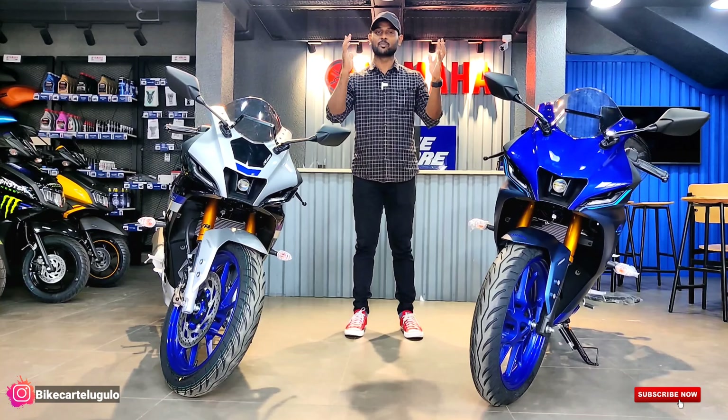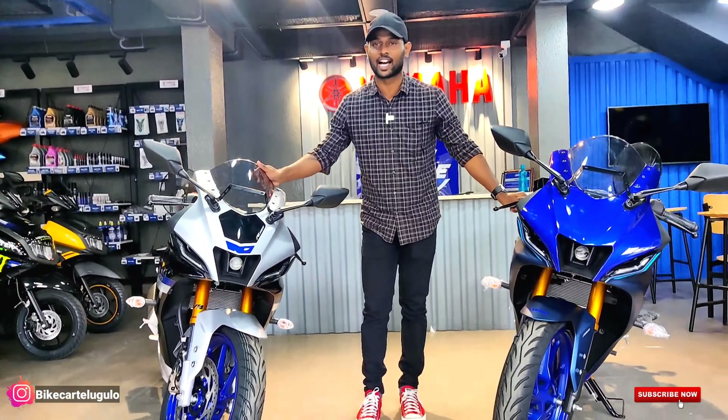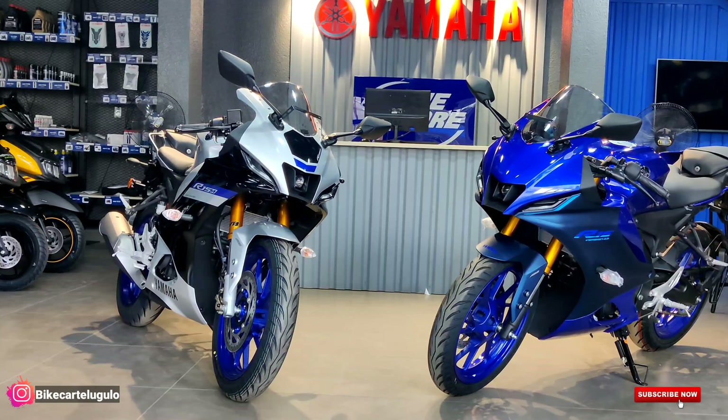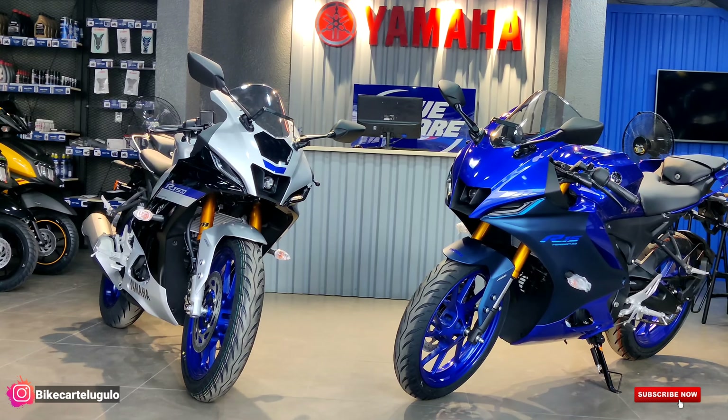So let's begin this most awaited video. This is the V4 variant R15 and this is the R15 M variant. Basically, if you want to compare these two, you have to look at the aesthetic changes and the feature changes. We'll start with the R15 M first because its features make it easy to differentiate.